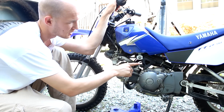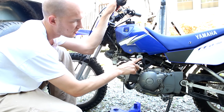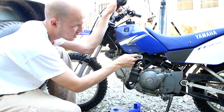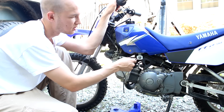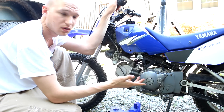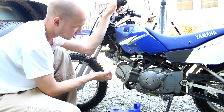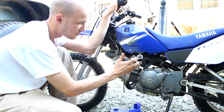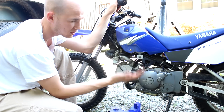Before you start with anything, you want to make sure that the fuel is turned off. There's a little arrow pointing down — when it's on, it's pointing down to on, and to turn it off, it's pointing to off. Even with it off, there's going to be some gas left in the bowl. If you leave it on and it's tipped a certain way, it's going to keep dripping.